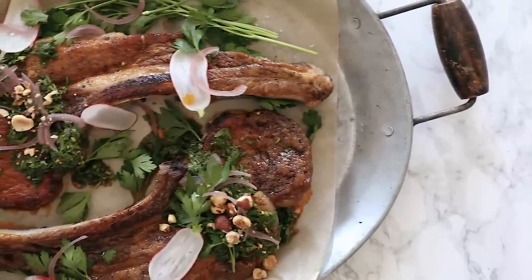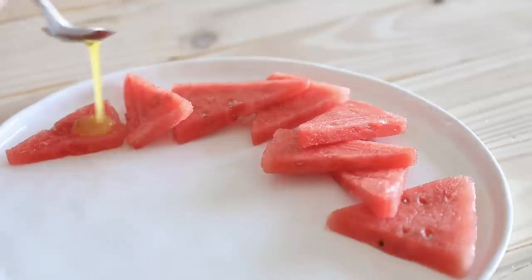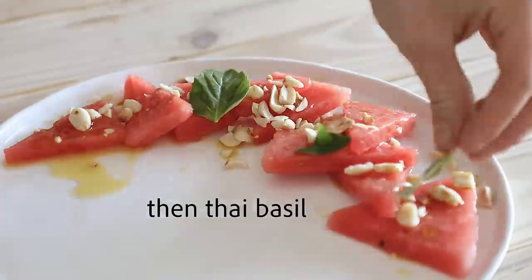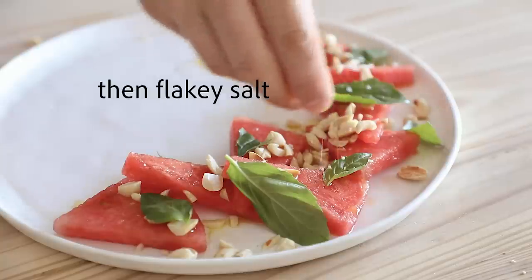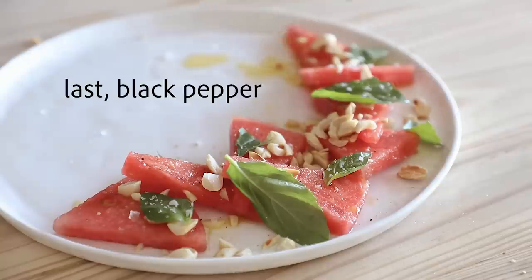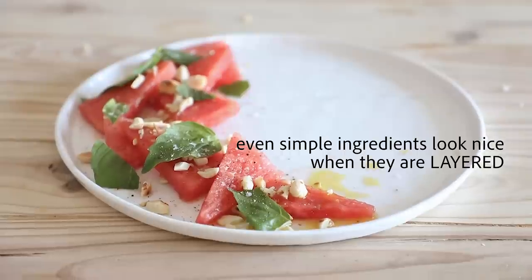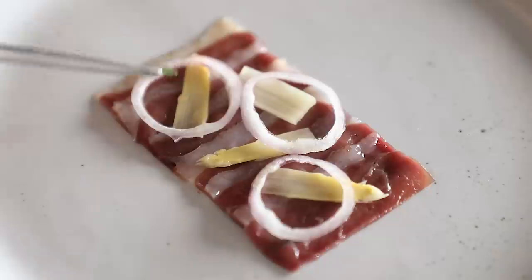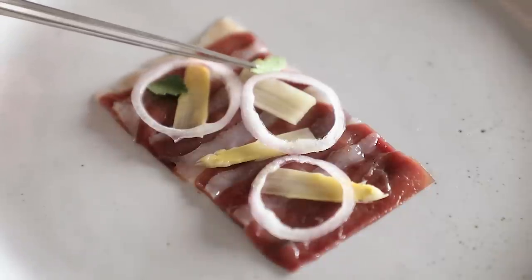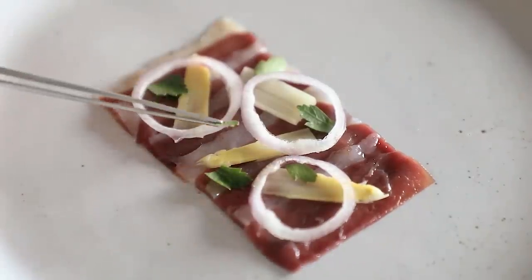Number three is highlight individual components. In a lot of cases, the stuff that you're making food-wise looks better when you layer the components rather than just mixing it all together and throwing it on the plate. If you layer it one layer at a time, it just tends to make things look so much nicer. Once you mix everything in a bowl, you're letting all the juices and colors get blended together and it loses its muster. But when you layer it, not only can you see every component, but it's just so much more visually pleasing. And plus, it makes you feel a little chef-y. If you want to pull your chef tweezers out, do it — though the more tweezers you have, the more of a chef you are is a joke, by the way.